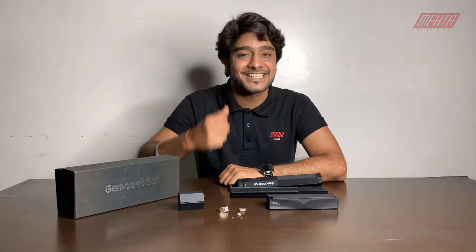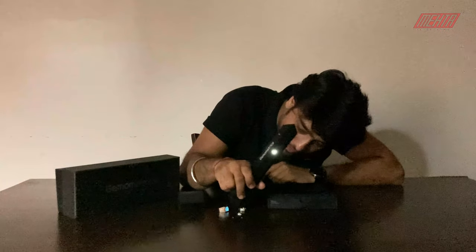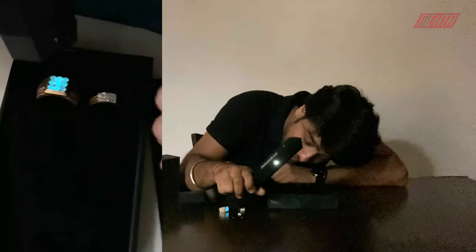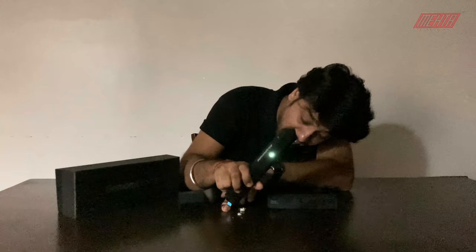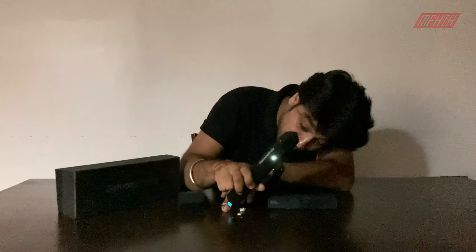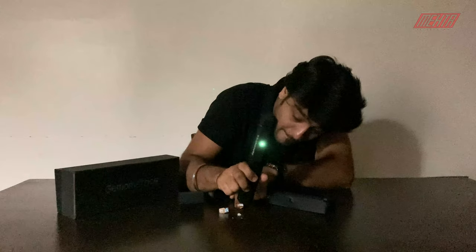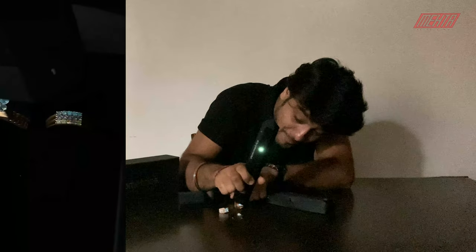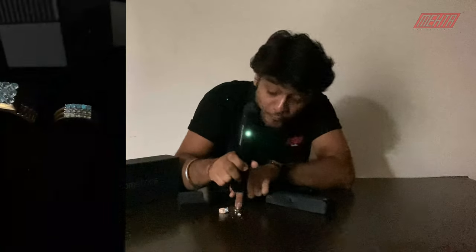Let's start testing. Now you can see the machine is on. On my ring, you can see a sea blue and sea green color. This is indicating that the ring is an HPHT stone. This sea blue and sea green color is identified as HPHT. Now let's see this other ring — the color above is also sea blue and sea green, which again means this is an HPHT stone.